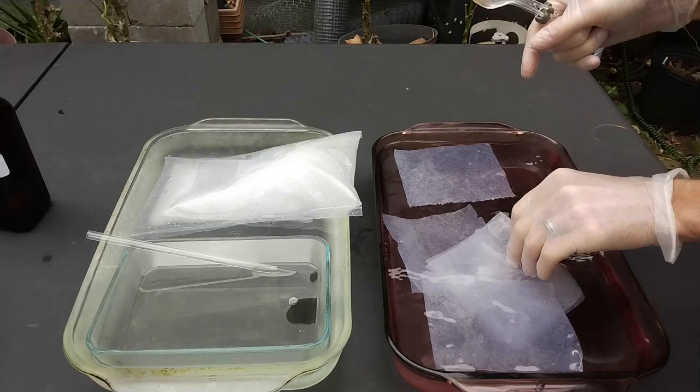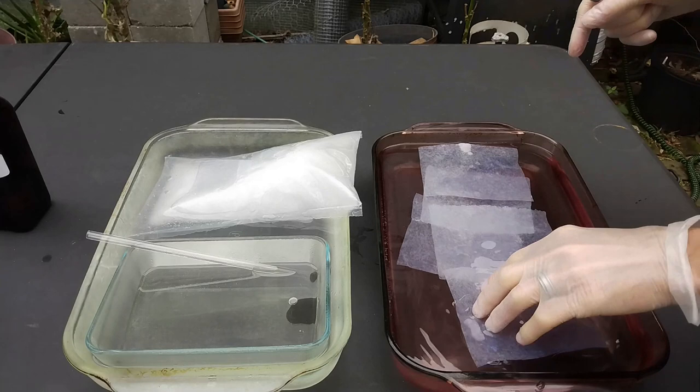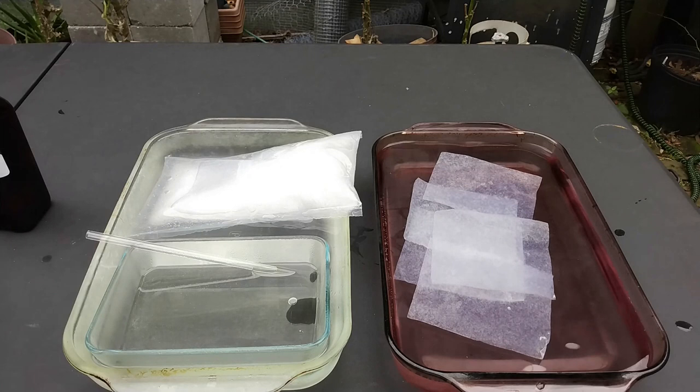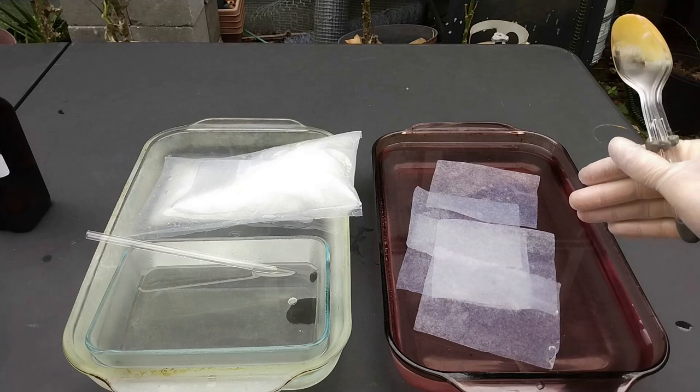That gives you time. What I will do after is neutralize the solution by adding some baking soda. The amount of acid in this dish is relatively small so the reaction is really slow right now, but yes it is very important to neutralize the solution — make sure there is no acid left on the paper, otherwise if you don't use it right away it will degrade and not work well.